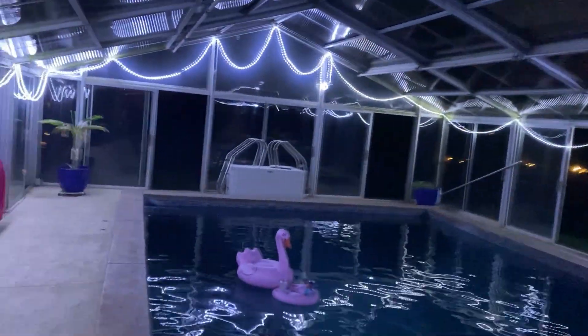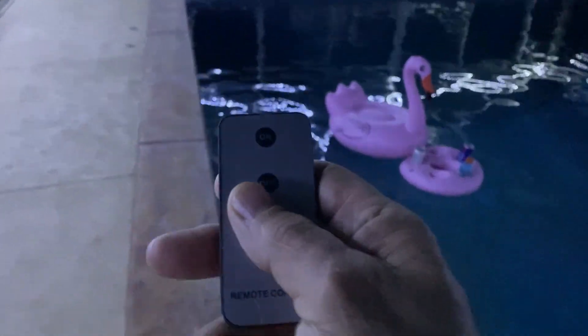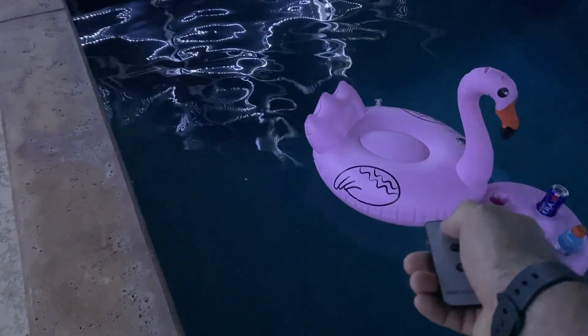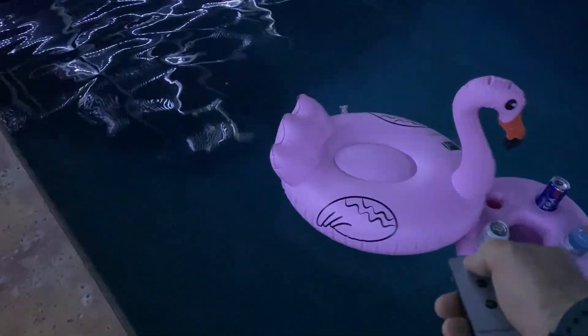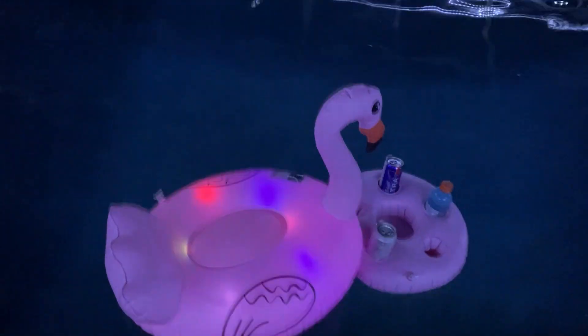Hey guys, Reddy Dog here. I'm out here at the pool and I'm going to show you this flamingo with the little drink holder thing — really cool. I've had it charging for the day. I'm going to use this remote control and turn it on. There's the on button, here we go. Boom — there it goes. Cool.